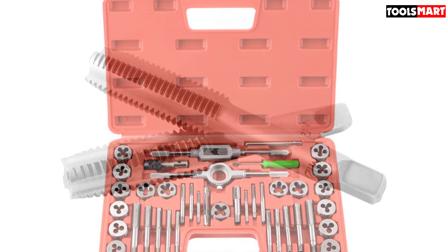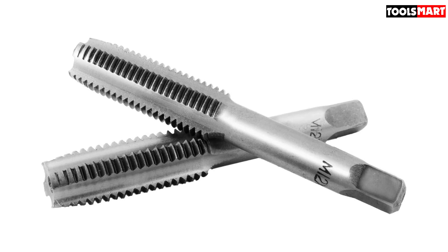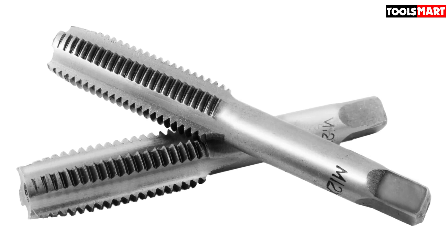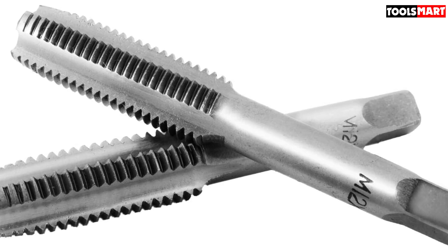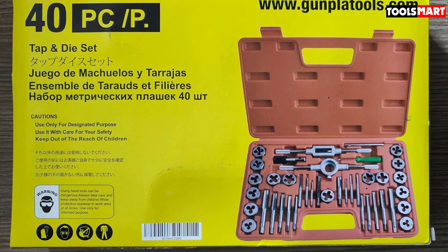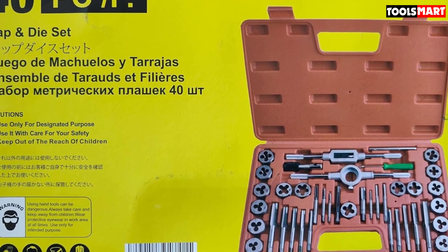The kit comes with 16 metric size taps and 16 metric size dies from M3x0.5 up to M12x1.75. Alongside the cutting heads is a T-handle, screw pitch gauge, and a decent quality tap wrench for getting the most torque into the taps and dies as possible. Everything comes neatly packed into a hard plastic case as well.